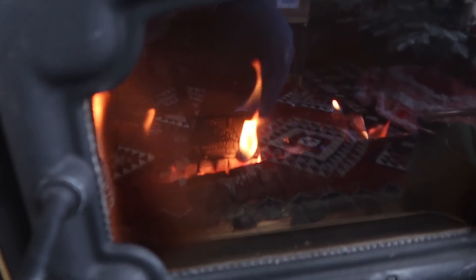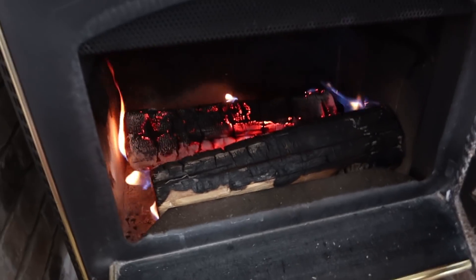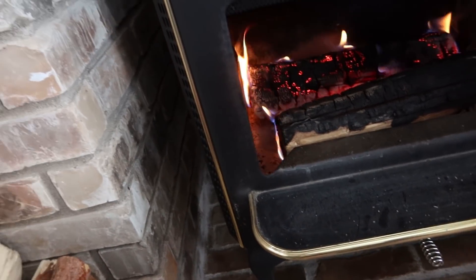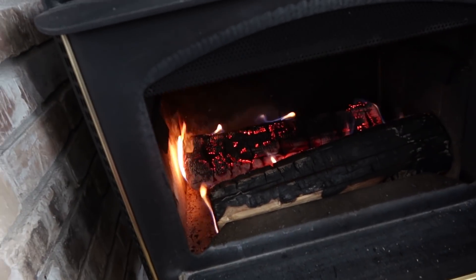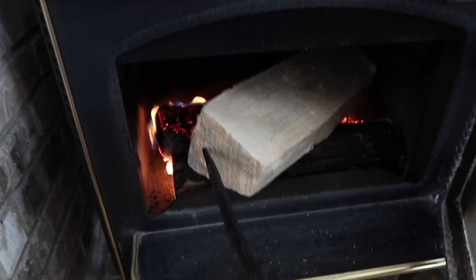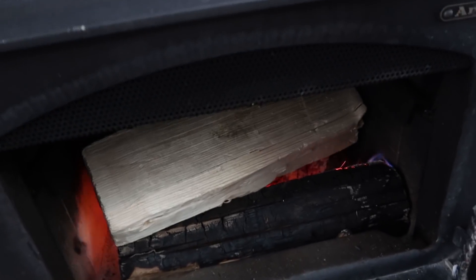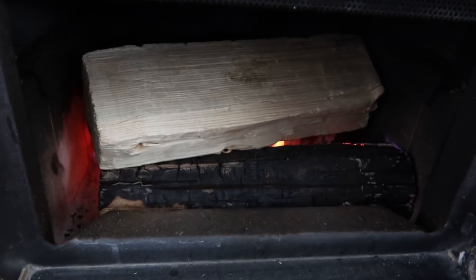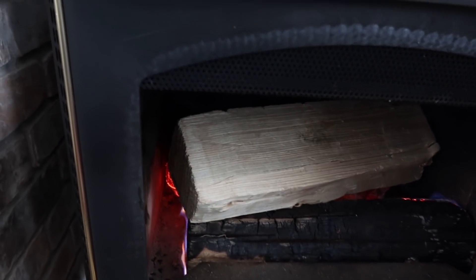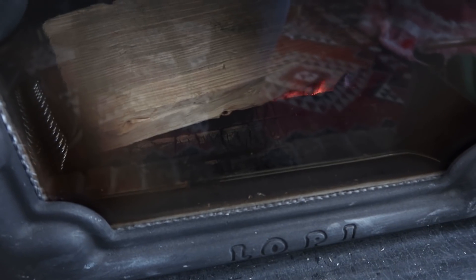It's been probably 45 minutes, maybe an hour, and I think I'm going to put a big log on top here. There we go — poker it over. Leave it a little off-center so it doesn't get smothered. That should be good for a while now because I've technically got three big logs in there. I'll check in in a bit.